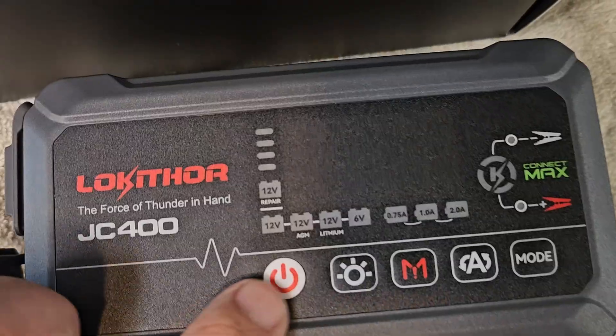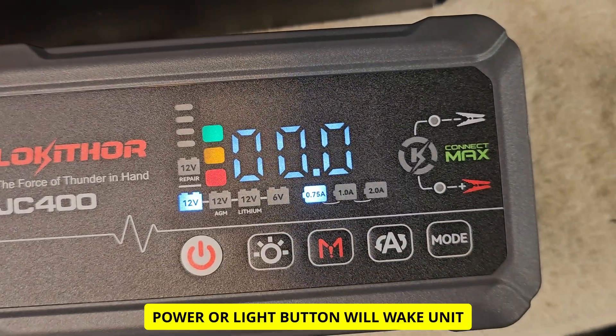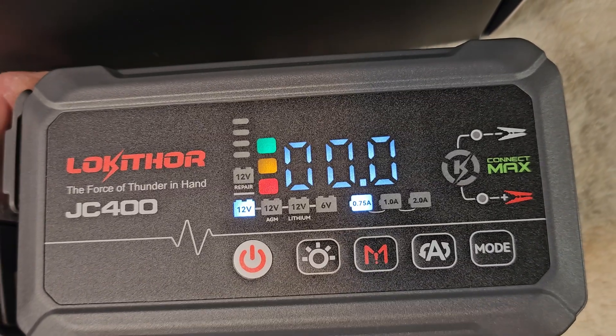You also get a holder, jumper cables, USB charger, wall charger, and a trickle charge direct wall plug-in at 120 volts. It's a pretty good-sized bag — fits everything in. It's a pretty good idea to have a charger and a jump pack together. Let's check out the functions.